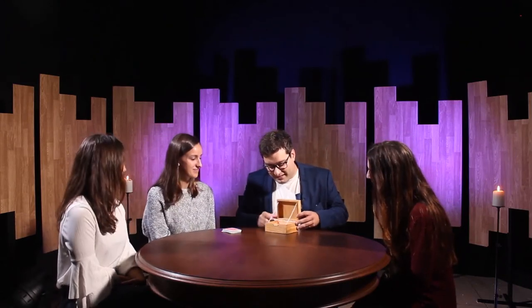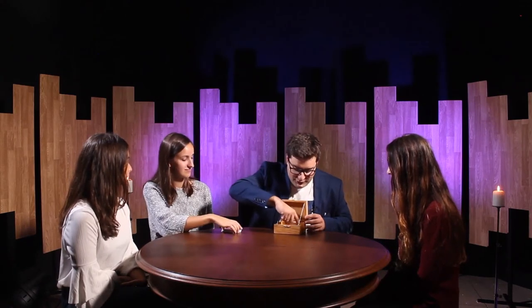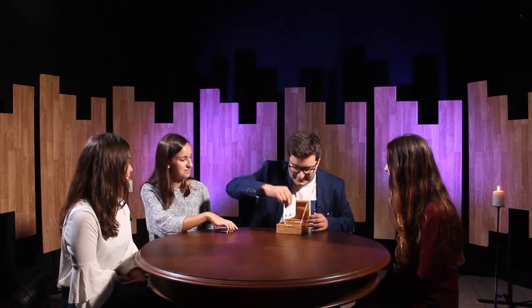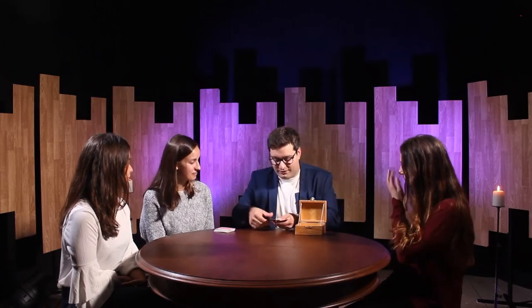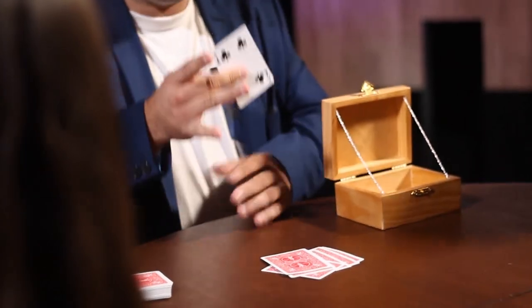It closed? Really? It closed right here. Yes? Can you please tell me for the first time the number that you are thinking of? 7? Really? Let's take a look. 1, 2, 3, 4, 5, 6 and 7. It really looks like the box can know how the magic happens. Thanks a lot for your help. Thank you.